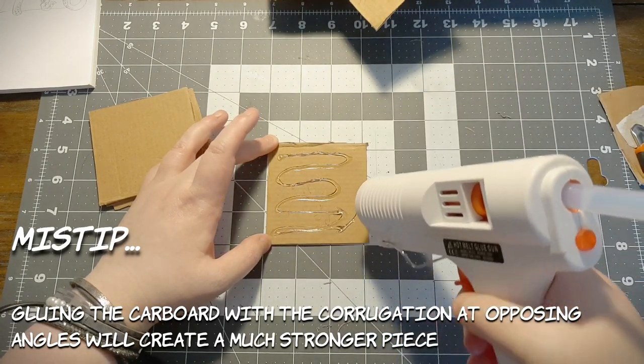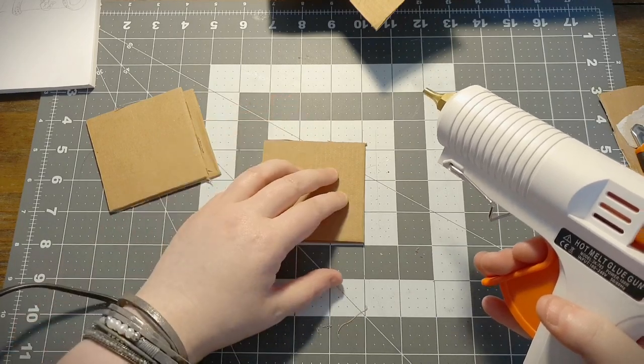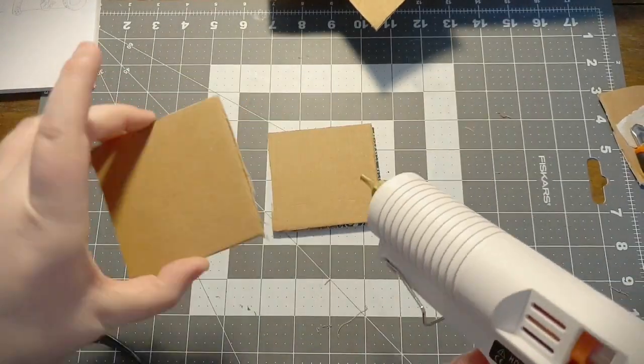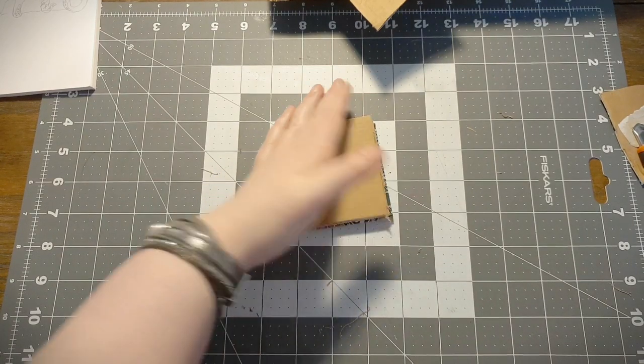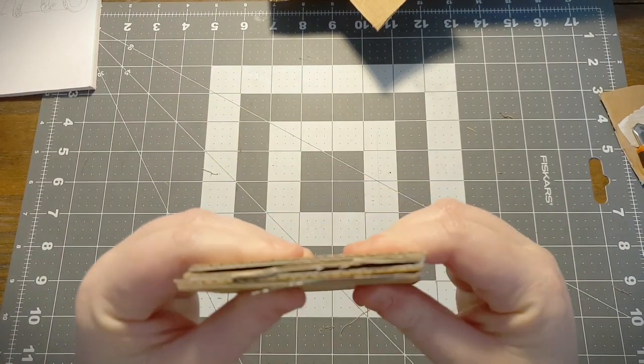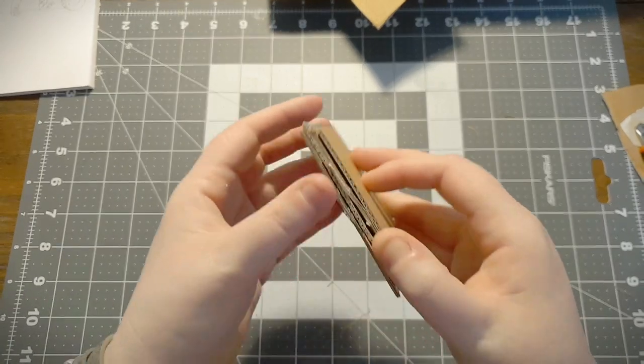Now it's time for the hot glue gun. Keep it a firm press, make sure it's nicely squished all together. Let's check for edge strength.